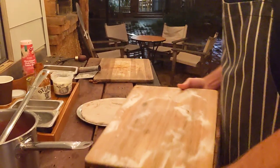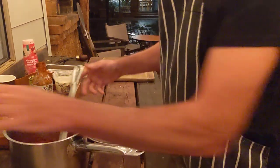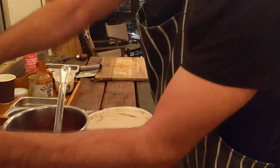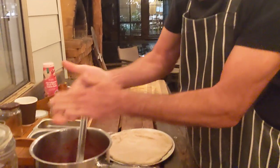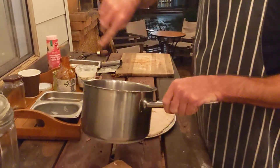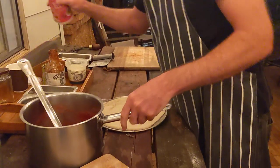I'll just move that out of the way. I've just got some passata here and some homegrown basil from the paddock which has been dried by hanging it upside down. I'm going to just stir that in with the passata, so it looks like that, with a little bit of salt.